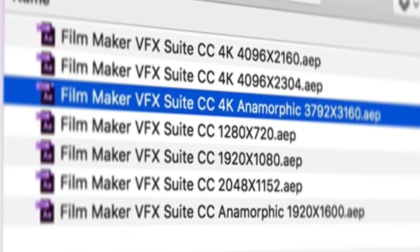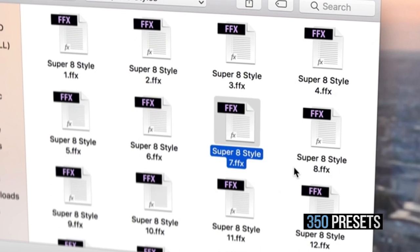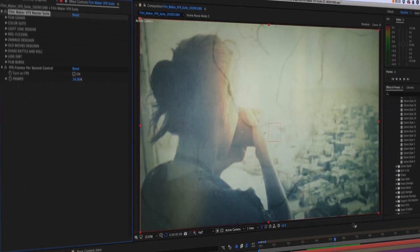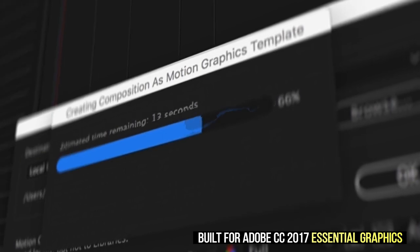Filmmaker VFX Suite is built for Adobe After Effects CC and above, from 720p, 1080p, 2K, 4K as well as anamorphic. A vast library of presets are included to help speed up your workflow. The suite is built for the new Adobe CC 2017 Essential Graphics Integration.